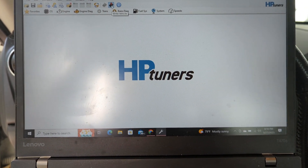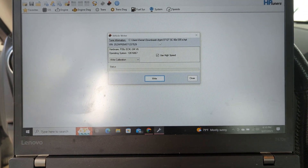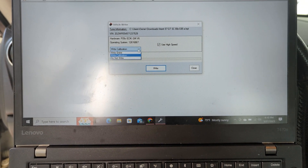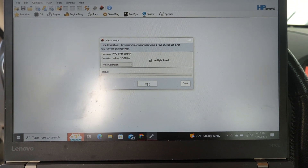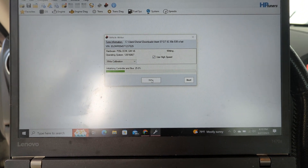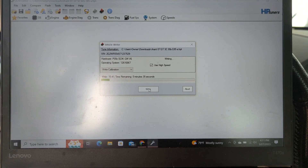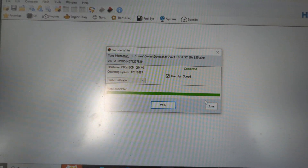First, what we're going to do is go to 'Write to Vehicle.' This right here is our tune file — make sure we get that right. We're going to make sure this is on the right setting, then click 'Write.' The car is going to do its thing — it's going to start writing. Now it's currently erasing the old tune, now it's writing. This can take a second or two. And write complete.